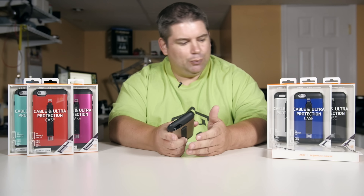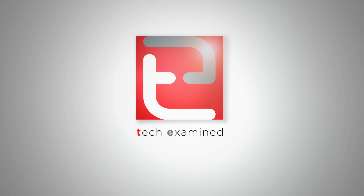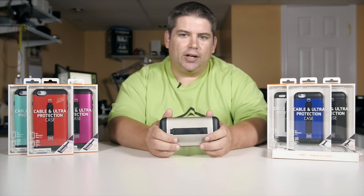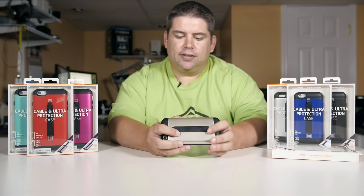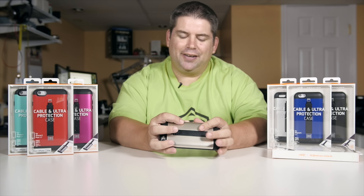I got a couple of cool cases here for you. I'll be the first to admit, I really thought this was kind of odd when I saw it. A couple other YouTubers got them and I'm like, what's the point? I don't buy it. I think it's silly. Until they actually sent them to me and I tried them.